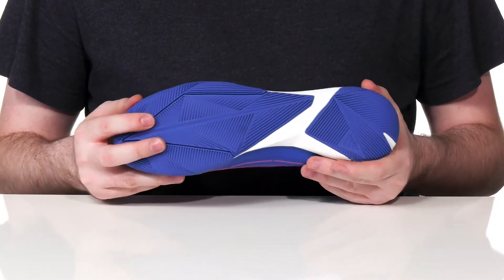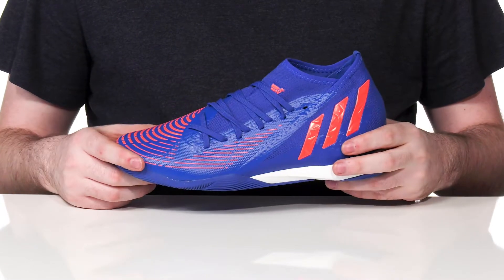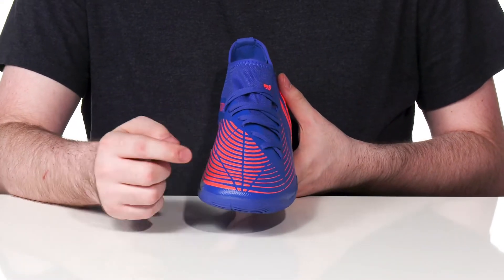It has a reinforced non-marking rubber outsole to give you a fantastic grip with every step. It's going to give you total control as well, with its textured synthetic and textile upper giving you a better grip when you're dribbling or kicking with that toe.